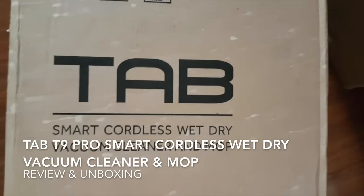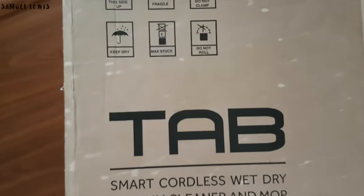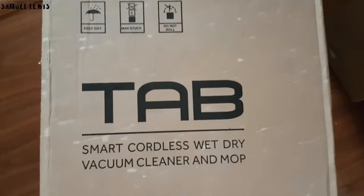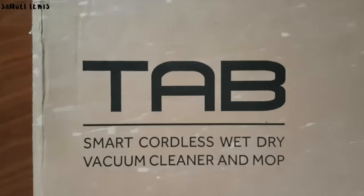Hi everyone, in this video we will be checking out the Tab T9 Pro Smart Cordless Wet Dry Vacuum Cleaner and Mop. The product is able to mop and vacuum wet and dry messes.